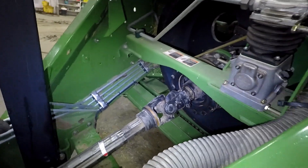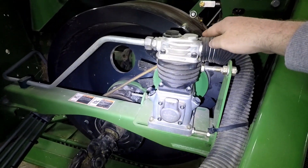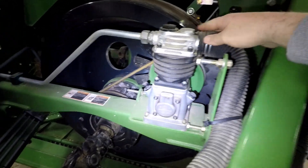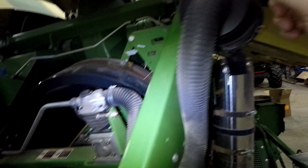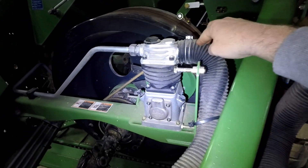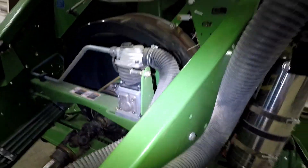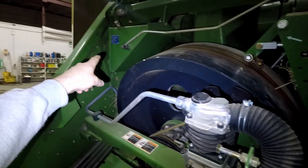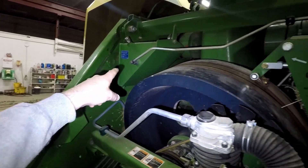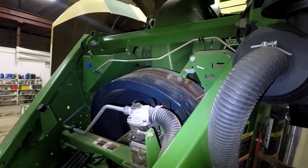And then you can kick the PTO in. To keep their knotters clean, they have gone to an air compressor — an onboard air compressor. We actually do have an air filter up in here, just because of the dusty conditions, so it filters that air. This is our pressurized line going to our tank down the road. They have an onboard hydraulic pump as well, which is that reservoir over there.